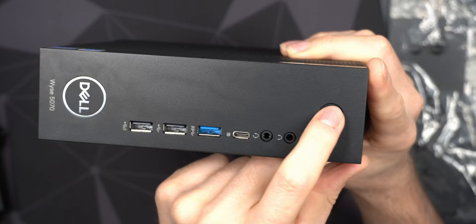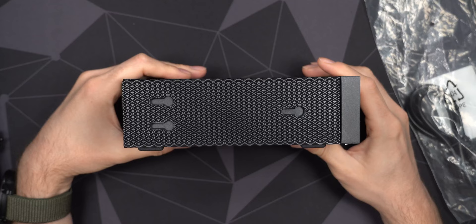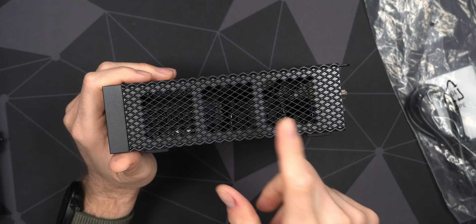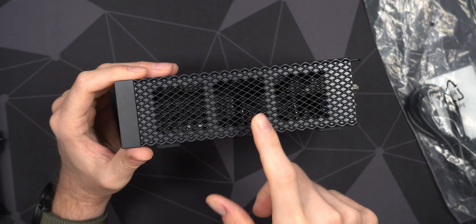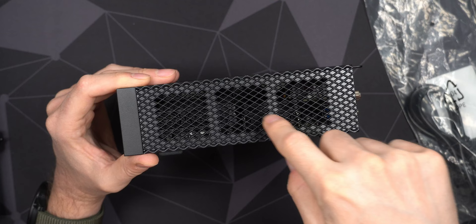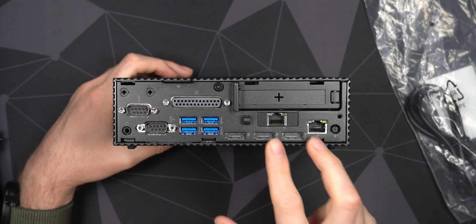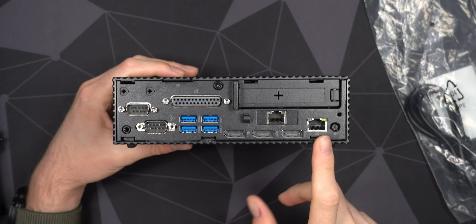The Dell logo and Wyse 5070 branding are on the front, along with mounting holes for the included stand, so you can store it upright and save space on your desk or shelf. One downside of the extended models is they do have an active fan, which could potentially suck in dust, especially when running 24/7. I'm not sure how often it needs cleaning, but time will tell. On the back side is the money shot — this unit has the dual RJ45 NICs.